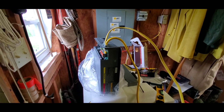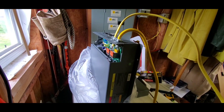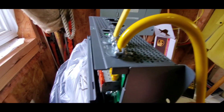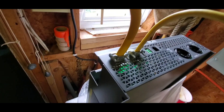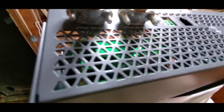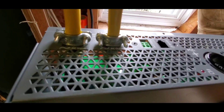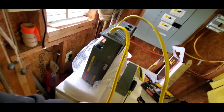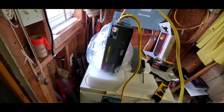Hey folks, we are back to the Xantrax Freedom X 2000 watt, and we just got through wiring it. This is the AC input right here for your generator. And that's the AC output — this will be going to my receptacle, and this will be going to my shore power, generator, or to the DeWalt power station when I lose power.